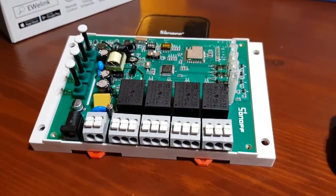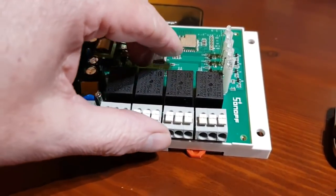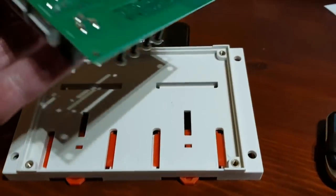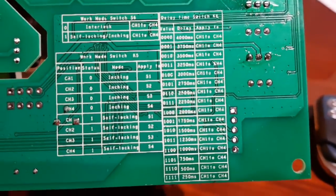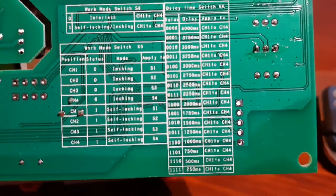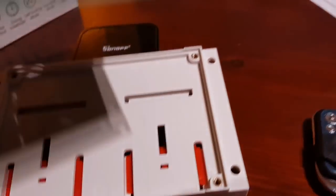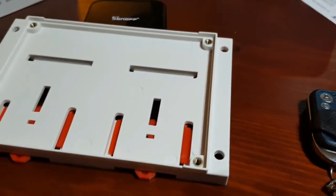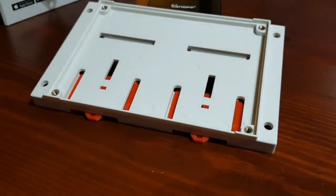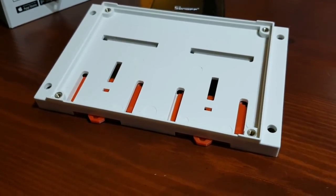Just before powering up, I'll flip it over — on the back there's a great explanation of all the DIP switches. There's also a little sheet that comes in the box. I'll pause the video, power it up, and show you some of the functionality of this product.